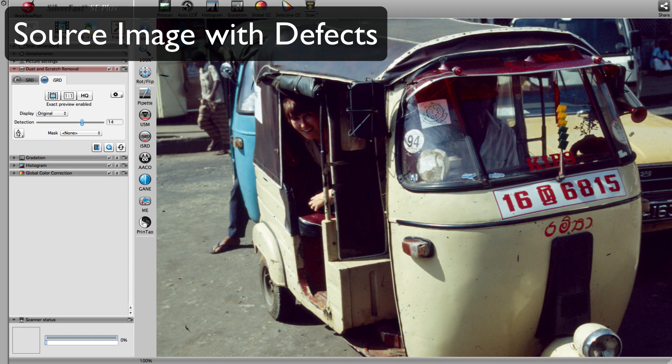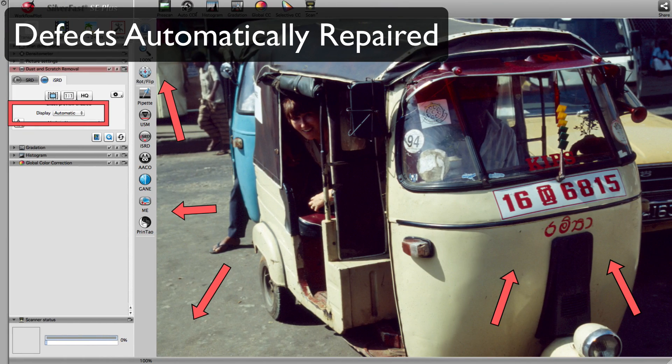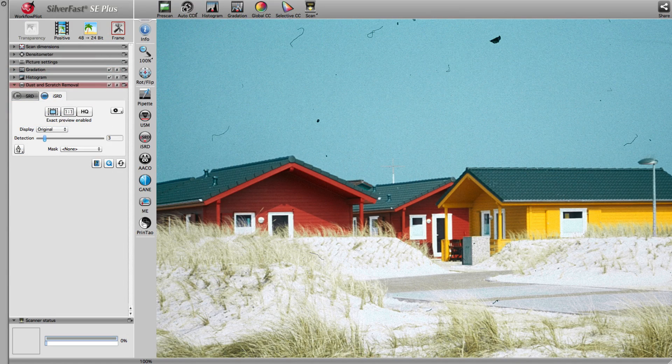Utilizing an additionally scanned infrared image, Silverfast recognizes defects like the ones in this image. In 90% of all cases, ISRD recognizes all kinds of defects. In more extreme cases like this one, sometimes not every defect is instantly recognized by ISRD.